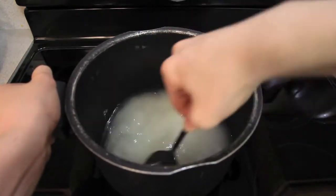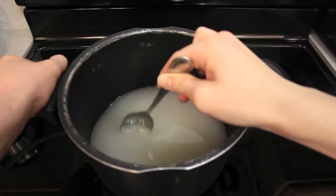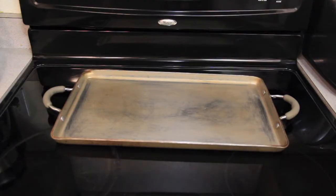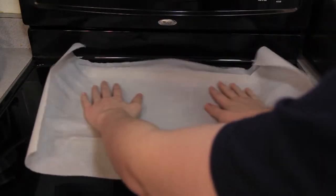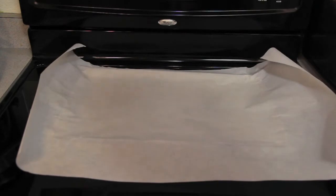After a while of stirring, you'll eventually get it to a nice milky texture, like this. When you reach this point, go ahead and set it aside so we can make the mold. Our mold will be a cookie sheet covered in either aluminum foil or parchment paper. Aluminum foil can wrinkle the glass, so I would recommend parchment paper.